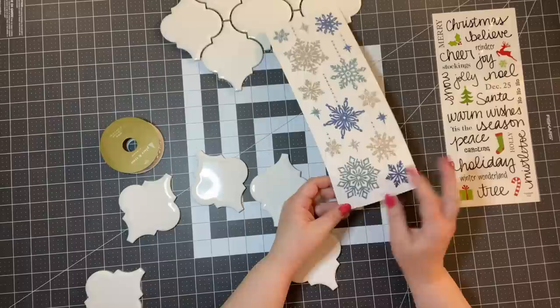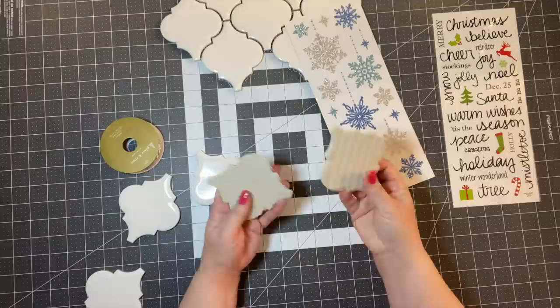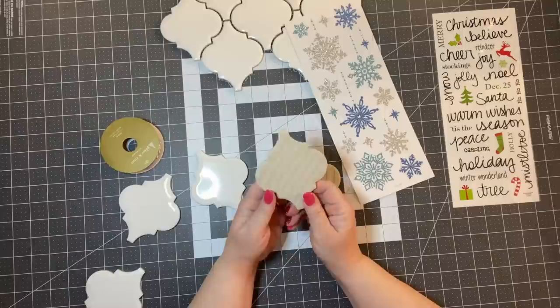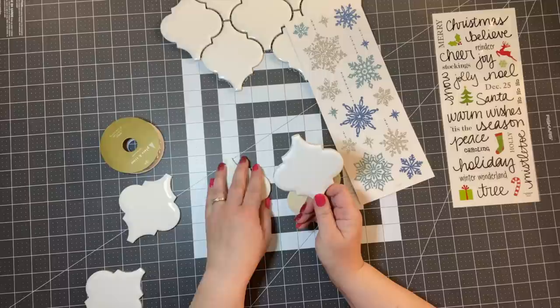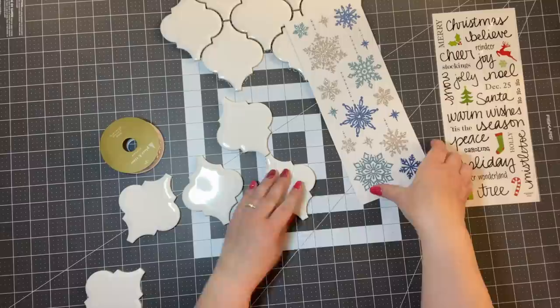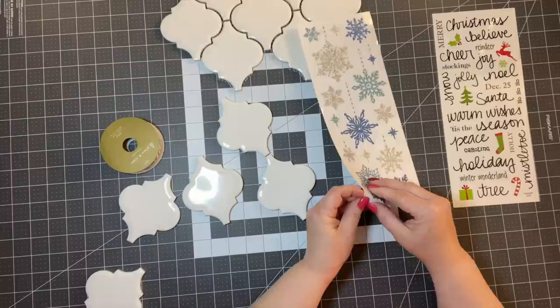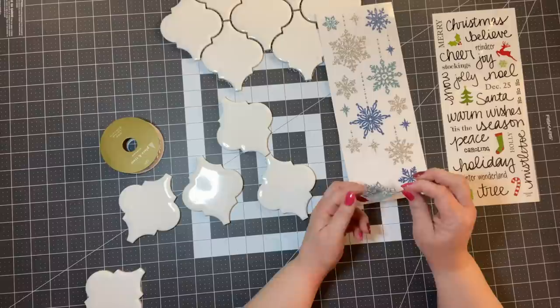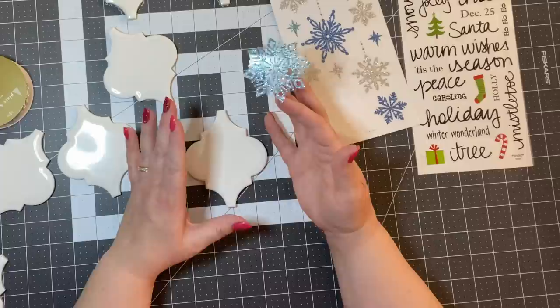I'm going to take one of my tiles here — I just pull it off, that's all I did, it comes right off. Now if you wanted to be really detail-oriented and trace some felt, you could do that, but this is the front that everybody's going to see anyway. I also know a lot of you have a Cricut or a Silhouette — you could make your own vinyl cutouts, and if you have those machines I think they would be amazing.